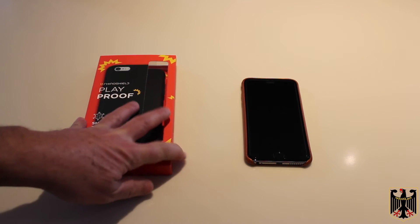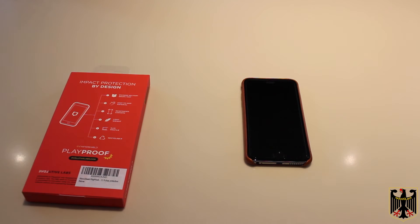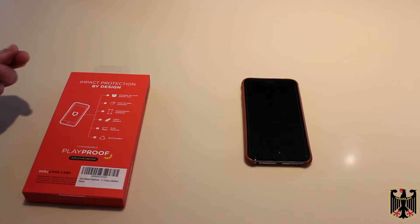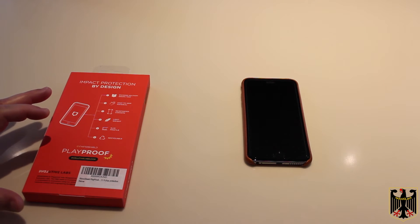So it comes in this box here. I'm going to flip it over and tell you about some of the things it says for protection. It exceeds the military drop test, and hopefully it's a good gripping material so it's not going to slip out of the hands. It has reinforced corners and a slim profile. So hopefully this is going to be a great case to put on the phone.